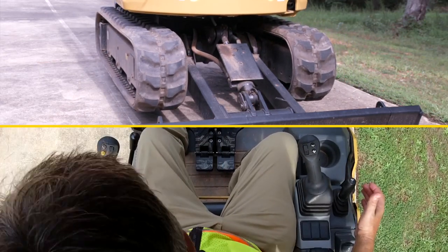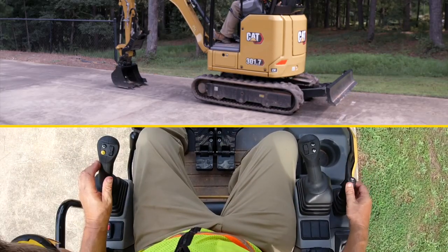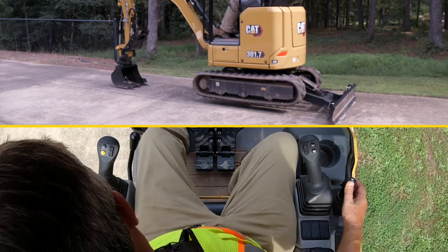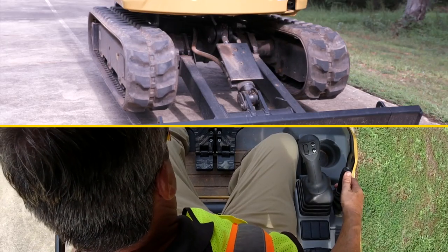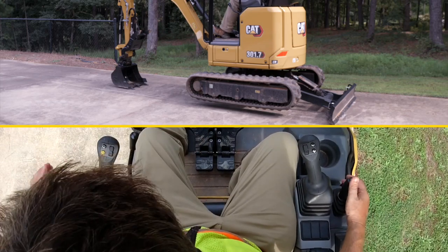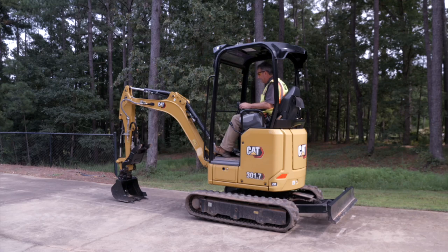Make sure the tracks are fully in, let go of the safety, and as soon as you do, your blade lever becomes your blade lever again. I'm just going to go ahead and jack the machine up again. Hold the safety tab once more and now I'm going to push it out. Make sure the tracks go fully out and lock into place. Your blade lever becomes your blade lever again.